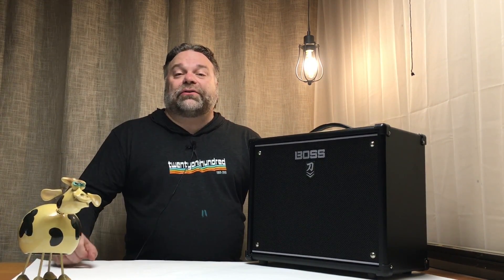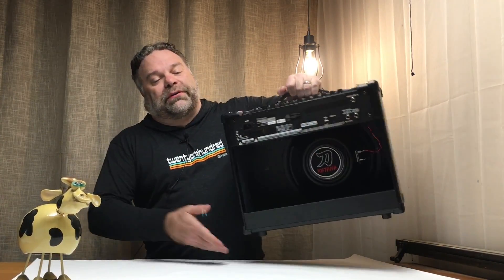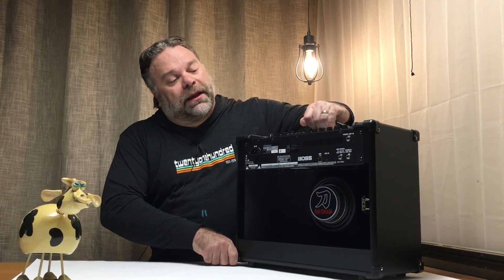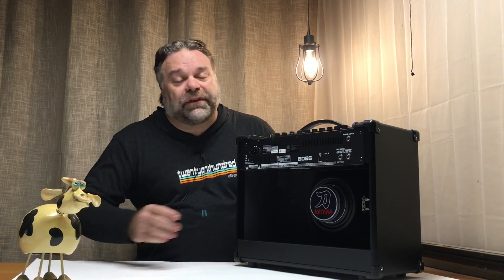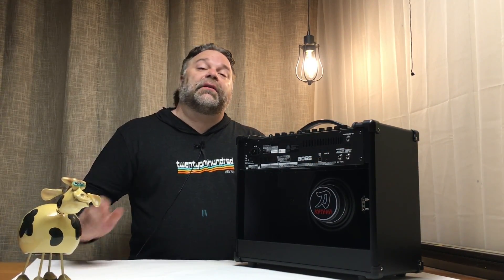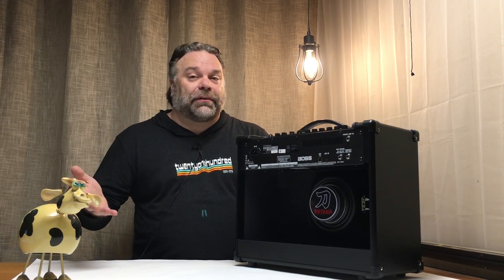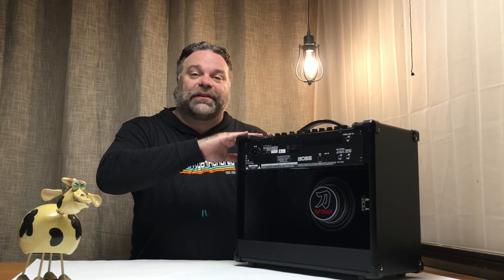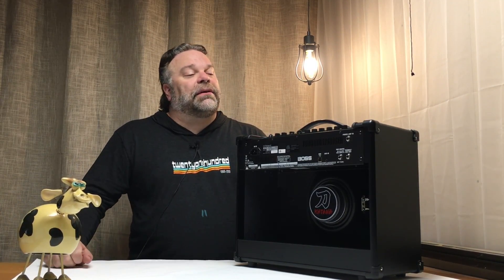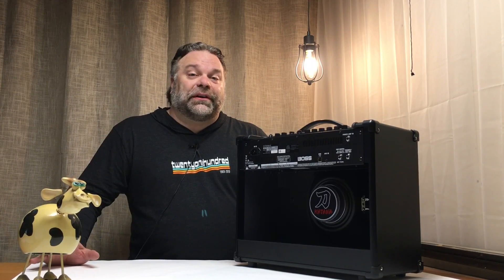So beyond the wattage, there are a few other differences between the 50 and 100. Let's turn this bad boy around and look at the back. One of the first things you may notice on the back is the lack of an effects loop. The effects loop is really nice for being able to put a distortion pedal or other pedal after the built-in pedals in the amp. The other time it's really handy is if you're using a looper pedal.